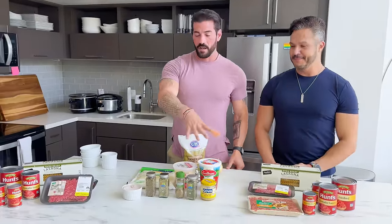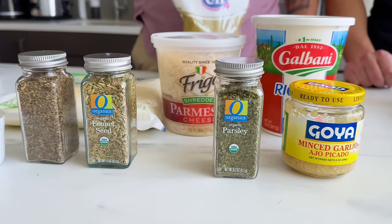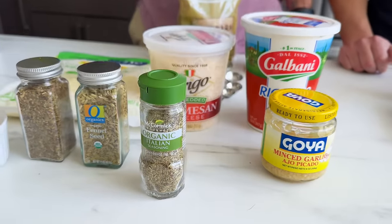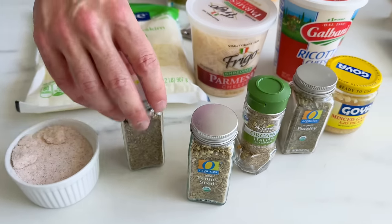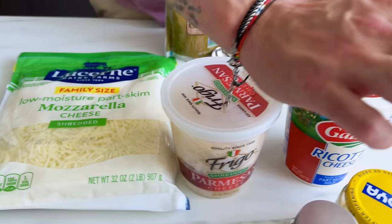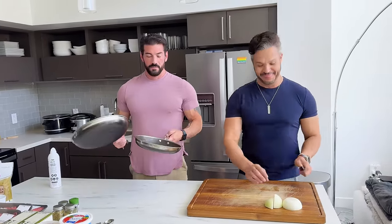This is what goes into both of them: Italian seasoning — actually parsley, basil or fennel seeds, basil, salt, garlic, onion. We're going to start mincing the onion, and then you're going to make the pans.